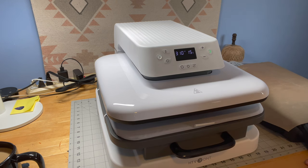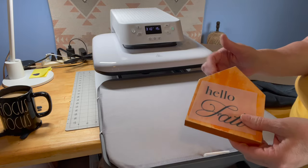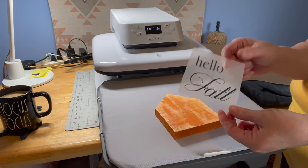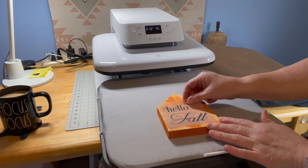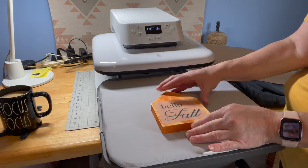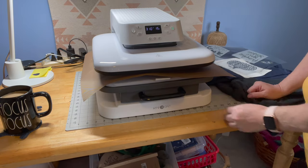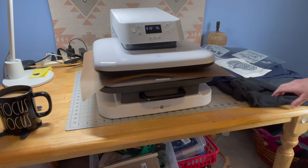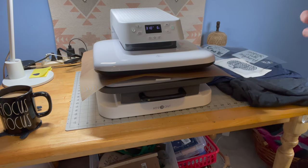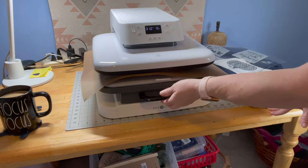I've pulled the drawer out and the first thing we're going to try is wood — how fun is this! This is a Dollar Tree wood piece that I put some paint on. You do have to have a Cricut or some type of machine to get heat transfer vinyl, even if that means buying it on Etsy. This is going to say 'Hello Fall.' I'm a little nervous about the wood and paint, so I'm going to stick it on, push it in, lock it into place. I have it set on 310 degrees for 15 seconds — let's go. It accommodated about an inch thick of wood.